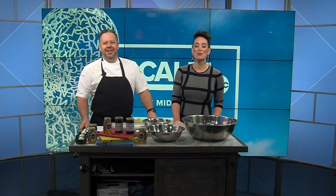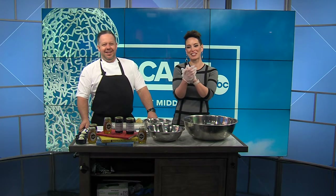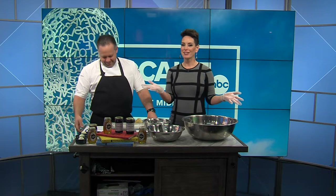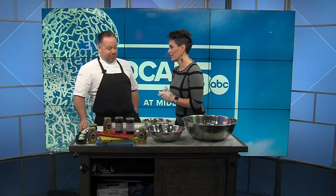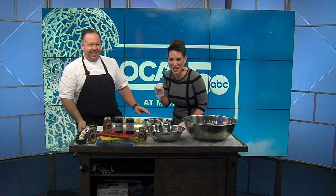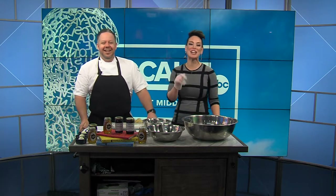Welcome back everybody. Joining us now, so excited to have people back in the studio, especially when they bring delicious food. This is Chef Eric Gabrinovitz — close enough. I'm going to call him Chef Eric with Tupelo Honey Southern Kitchen and Bar. Brand new and having an official grand opening Tuesday. Let's talk about this new restaurant and the excitement behind it.